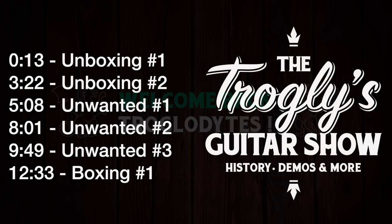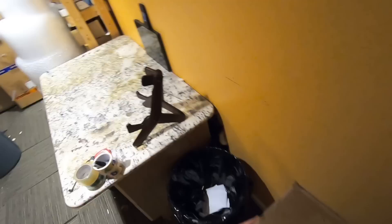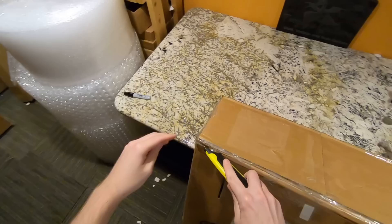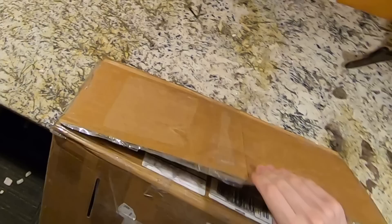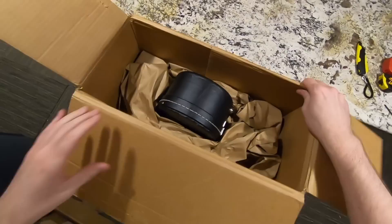Welcome back troglodytes to your daily dose of guitar information — the Troglies Guitar Show. We've got some unboxing to do today. This one over here looks a little bit beat up, but I'm guessing it's just because there wasn't a bunch of padding down here. Just because your box is dented doesn't always mean there's doom and dismay inside. This is a guitar I haven't had in a long time — and I've actually never had this particular model, but there's one very closely related that I had a long time ago.